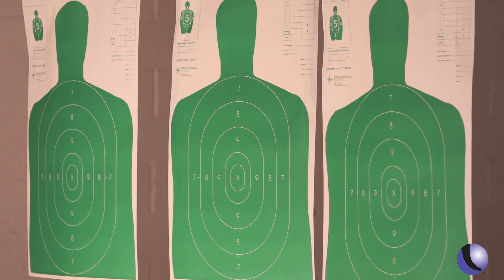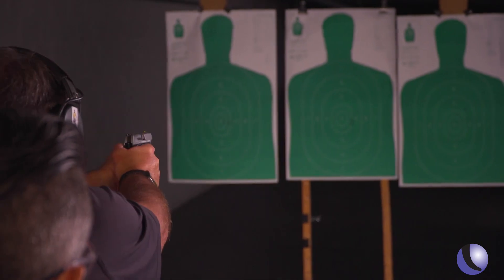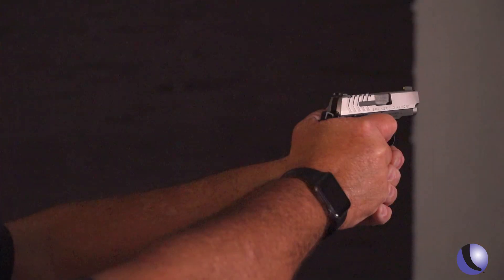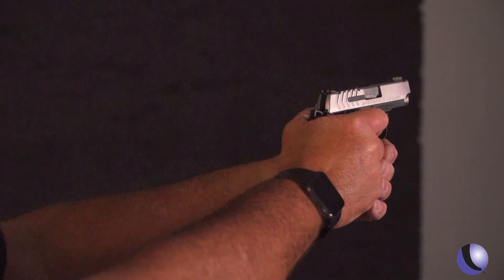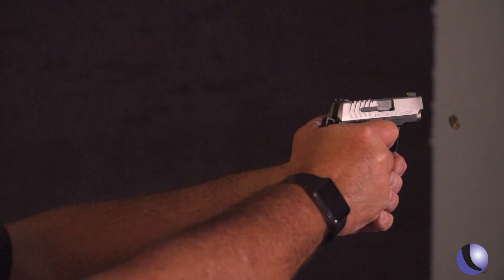So we have three large tall bad guys down there. Let's do a little quick shooting — multiple bad guy targets. All right, let's do it. Rob, that gun does not move. No, it's very, very easy to shoot — like a 1911, which I'm really used to.